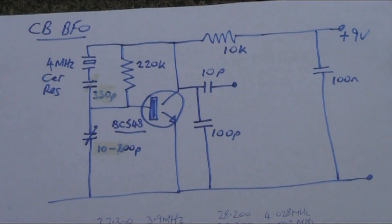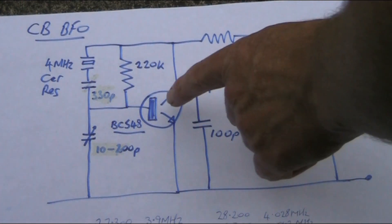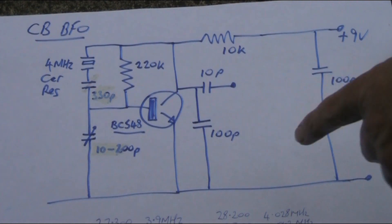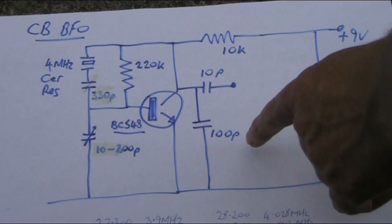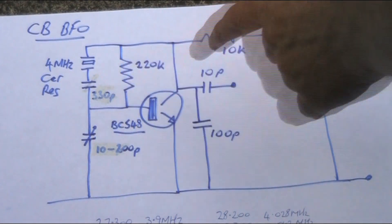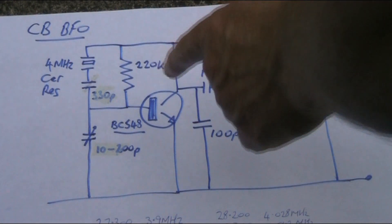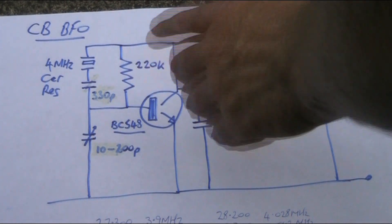Here's the first one I made up. It uses a variable air-spaced capacitor — it's just a simple one-transistor 4MHz oscillator. All pretty standard, except you do have to play around with some component values to get your desired frequency range. I initially had the variable capacitor in series with the crystal and could get quite a big pulling range. When multiplied up, it covered about 27 up to 28.5MHz, so you could potentially use this as a BFO not just for CB radio but also for 10-metre reception.